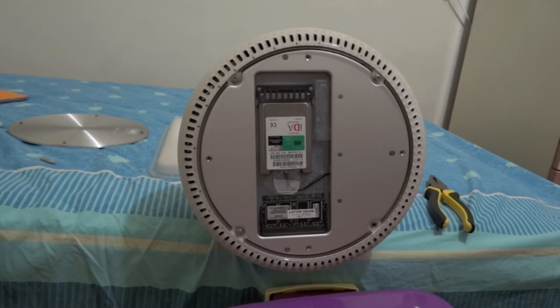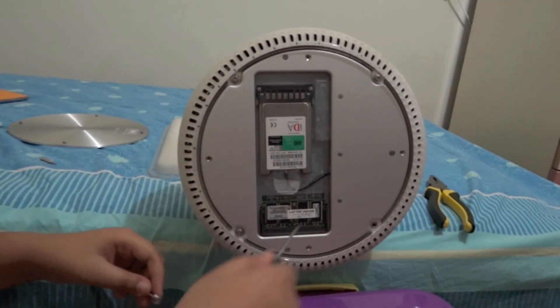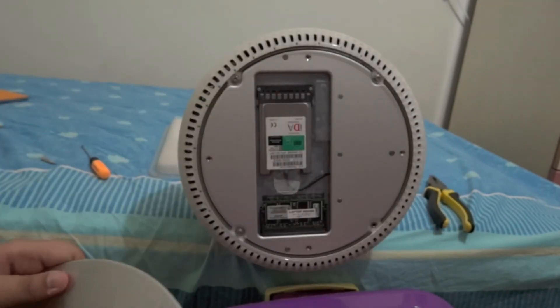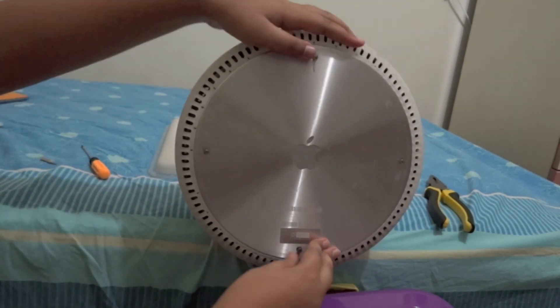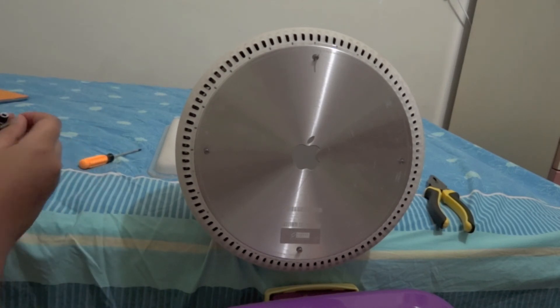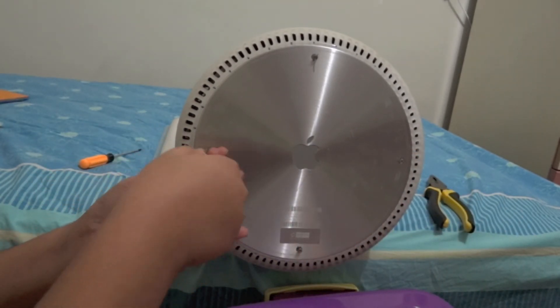The screws are back in. I only have three screws here even though I took out four — I stripped the fourth screw so I can't put it back in, but it's fine. Go ahead and pop the back base plate back in to the iMac G4, then insert your Phillips #00 screwdriver head and screw it all back in.